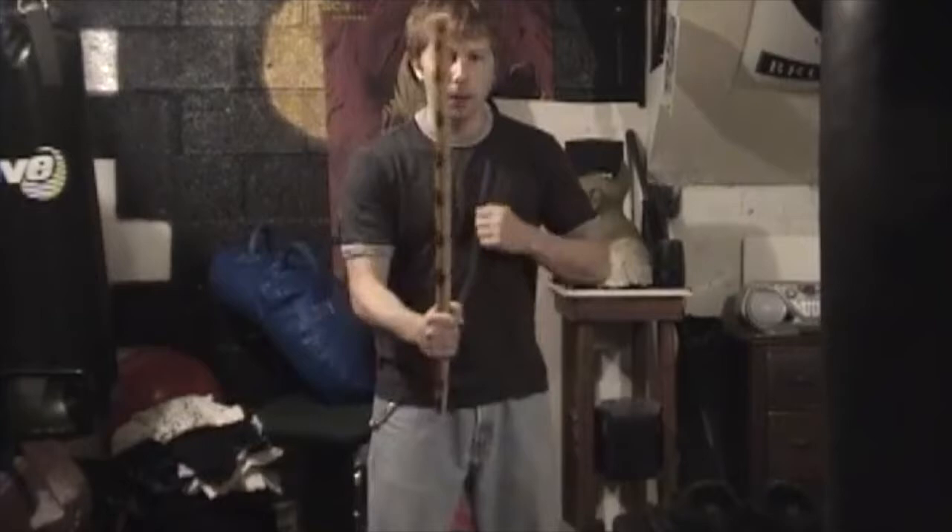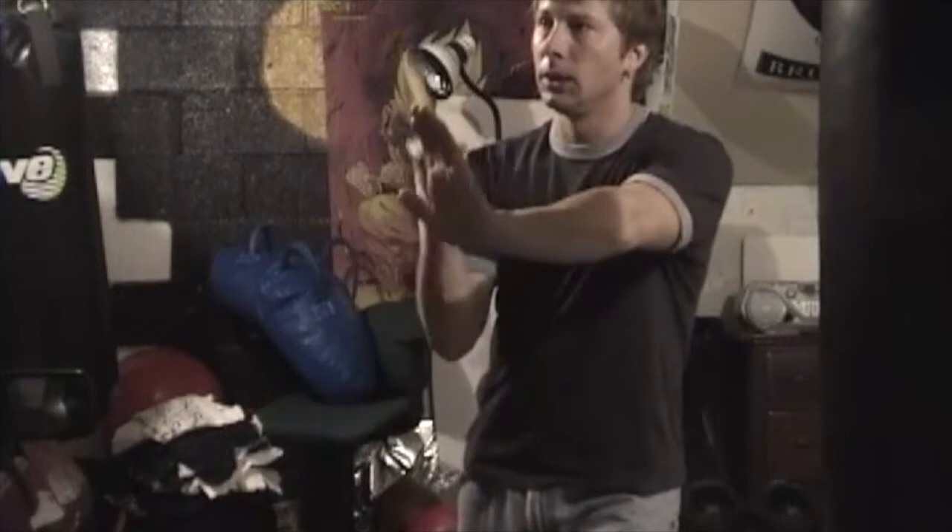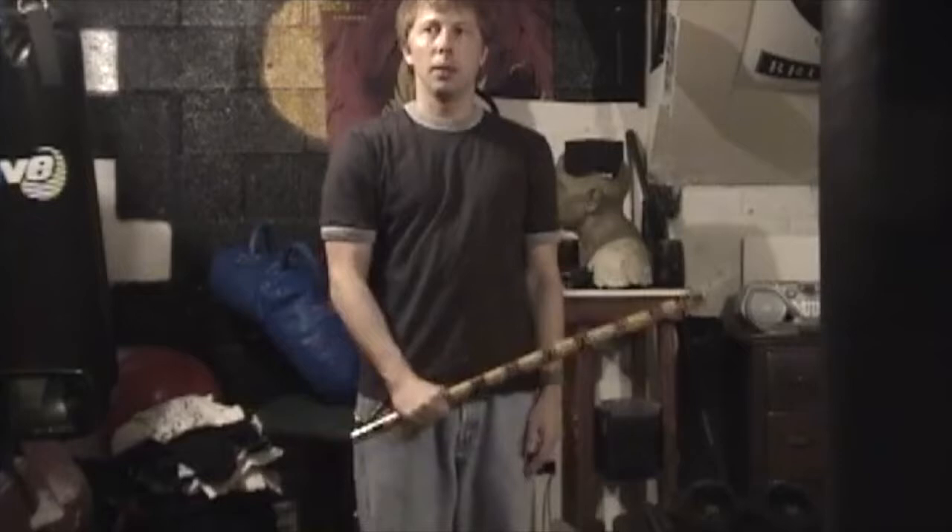Going off number one, from here you usually just have the stick down. For number two, stick up — it's an overhead slash. Again, stick up, bring it in tight back this way: one, two.